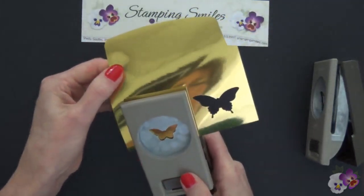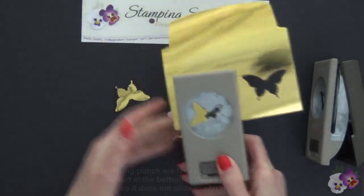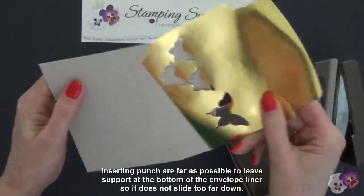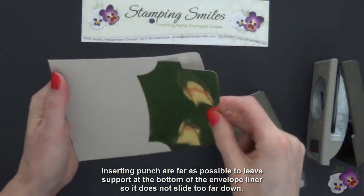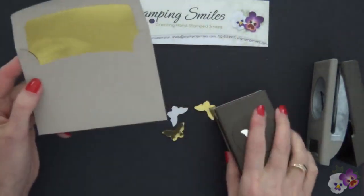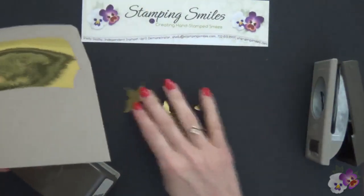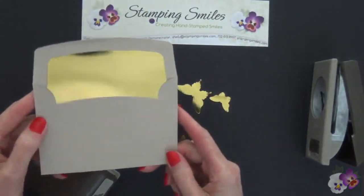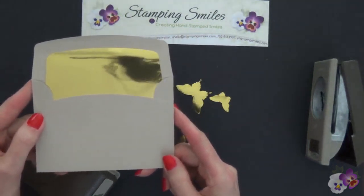I want to make sure I'm up and away from that bottom, because now we're going to slide this right back into the envelope. Who's ever going to be the wiser? How's that for a frugal tip? So we have butterflies that are going to coordinate — saved our gold foil sheets and our envelope still looks gorgeous.